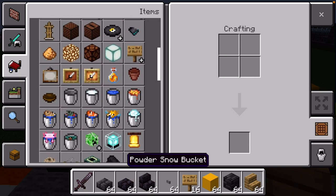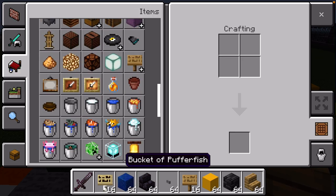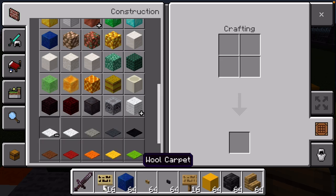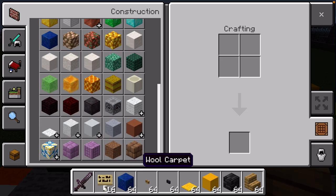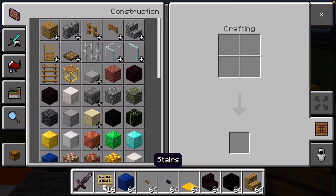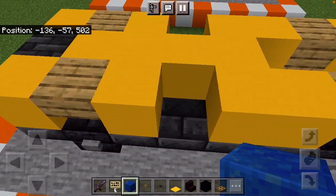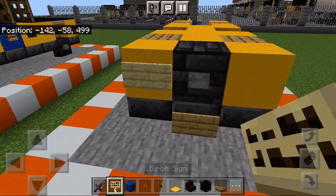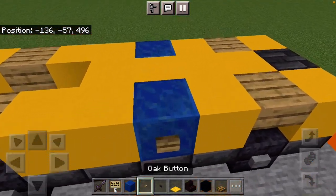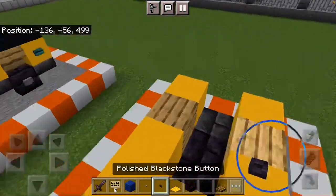Next you're going to want to grab birch signs, a block of lapis lazuli, an oak button, a polished blackstone button, yellow carpet, black concrete, another brick stairs, as well as an oak trapdoor. To start this off you're going to want to place two birch signs for the headlights. Then in the holes over here you're going to want to put lapis lazuli with an oak button on the end and a blackstone button behind all of that.